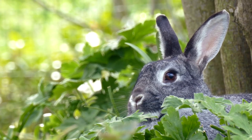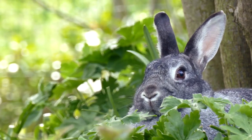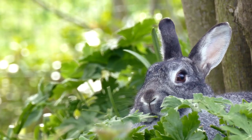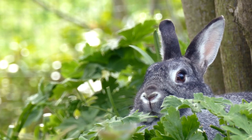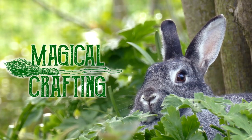Hello my darlings and welcome. Thank you for joining me as I create some cute painted rabbit decorations for Ostara and the Spring Equinox. Let's do some magical crafting.